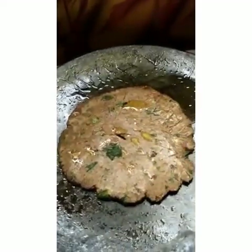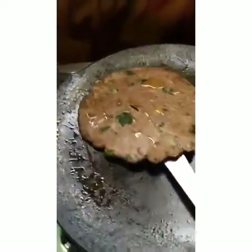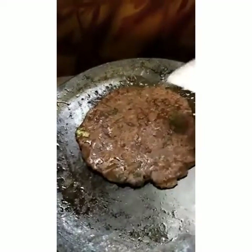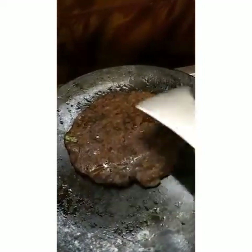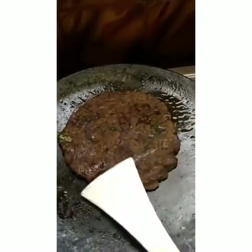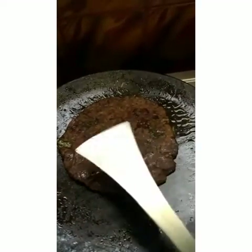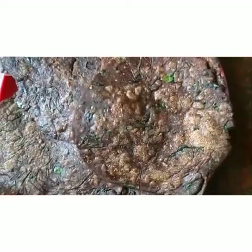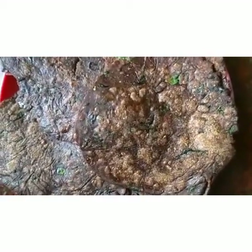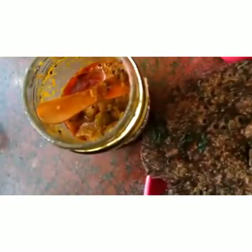If we use ghee, the flavor will be very nice, and ghee is good for health also. Flip it over and cook the Ragi adai nicely. The indication is the color will turn into dark brown or a little black color — that is the indication that the Ragi is cooked well. Now transfer it to a plate. Nice Ragi adais are ready. You can have it with curd and pickle of your choice, or vata koramba also.